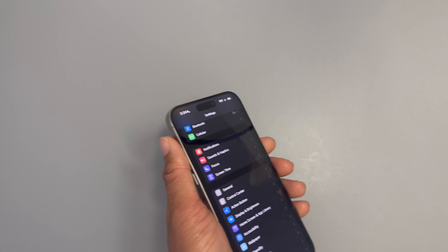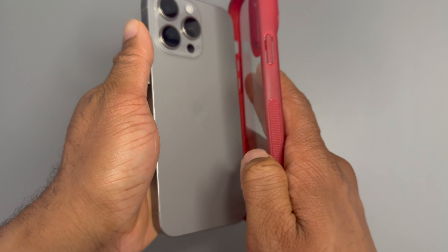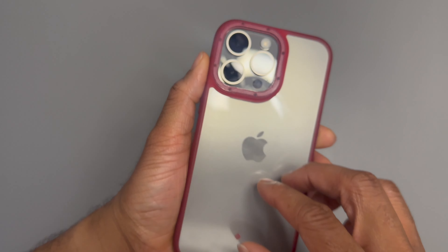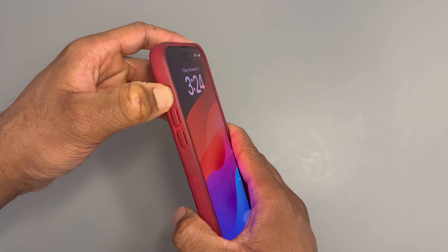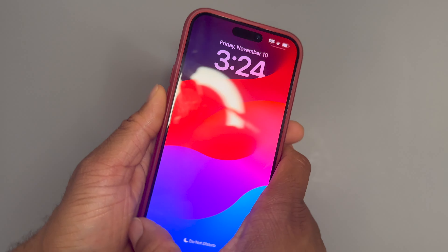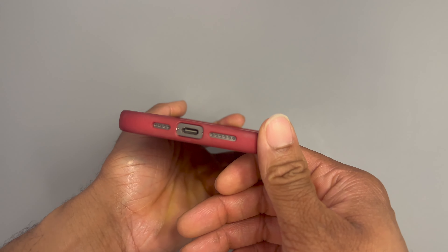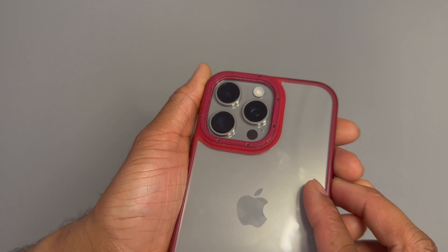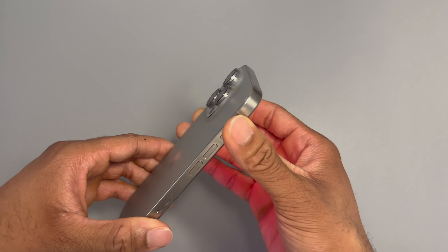You can disable the always-on display in settings if you want. You're not going to notice a huge difference in battery life with it on, though it does hinder it slightly. I really wanted to test whether my iPhone 14 case would fit the 15 — and it actually does! The only issue is the action button cutout isn't made for it, but if you're in a pinch you can throw it on. The cameras, buttons, and speaker cutouts all line up perfectly, and you can still charge the phone.